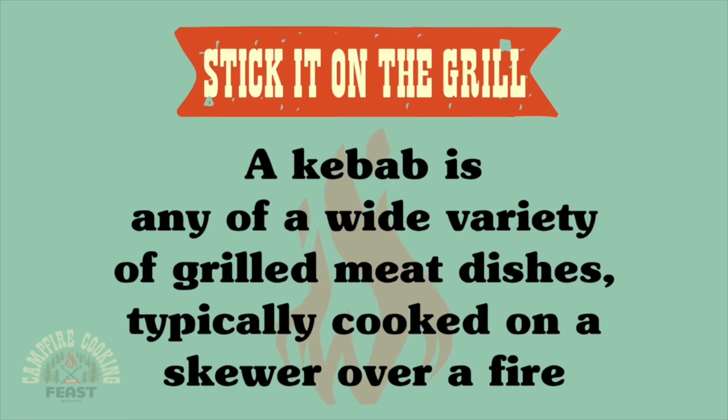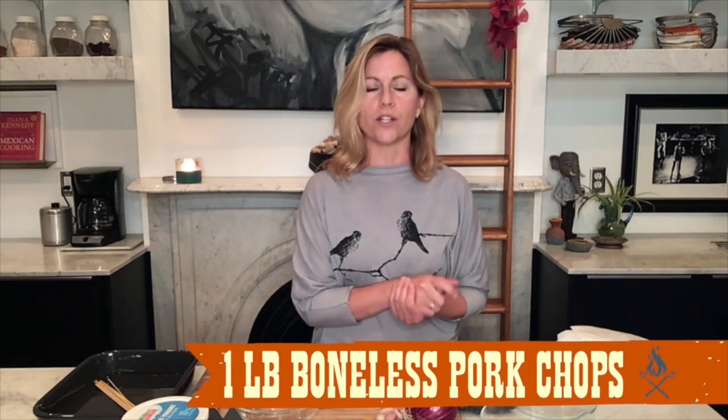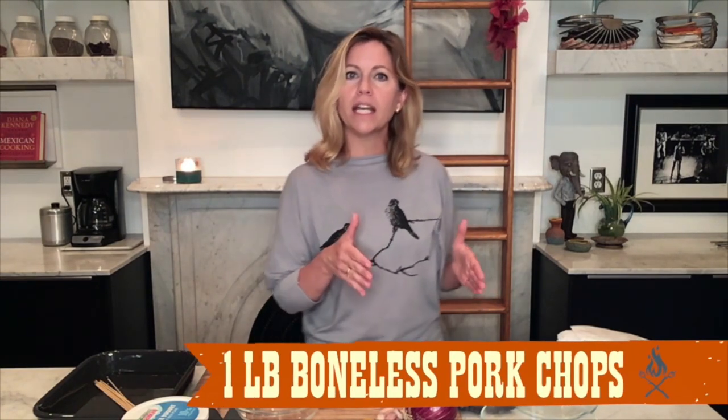I'm going to cut up some pork and some chicken. I'm using chicken thighs — boneless, skinless — and I'm using the thigh rather than the breast because it's more forgiving at high heat. But if you prefer breast, that's fine. Also, thighs do taste better; they have more flavor. And as far as the pork, I'm just using boneless pork chops. I'm going to cut the chicken into thin strips and cut the pork into cubes.